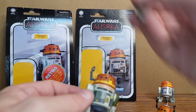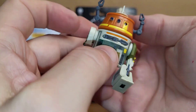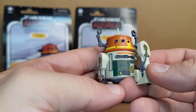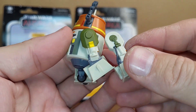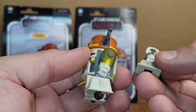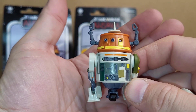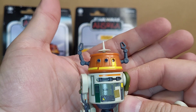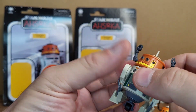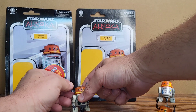This one even came with an extra leg because in the Rebels show he had a leg that didn't match, and then they found one that matched — he stole it — that was the whole episode. So you can swap it so the legs match. It even came with an extra leg and it was cheaper than the vintage collection one at the time. Come on, Hasbro.